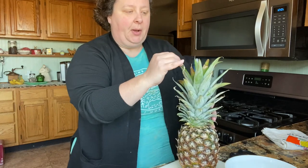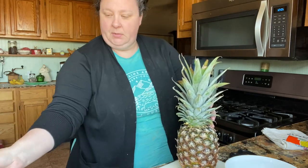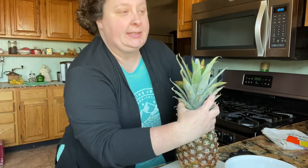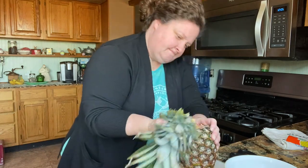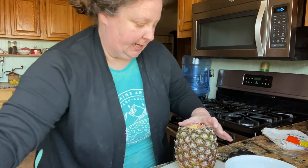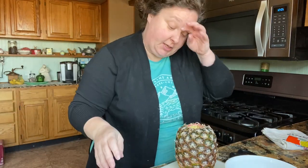The way to get this top part off the pineapple is not to cut it but to twist it. See, it just twists right off if it's done. Now this one doesn't have a very strong smell.